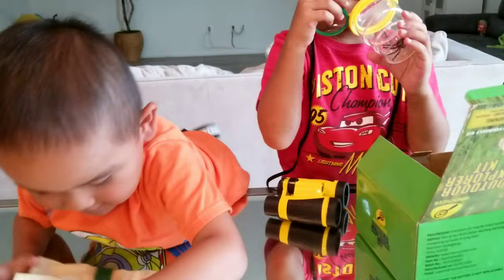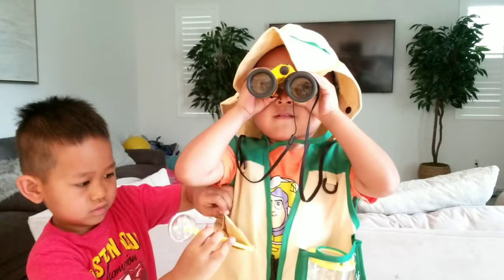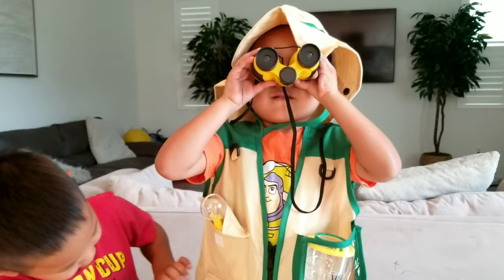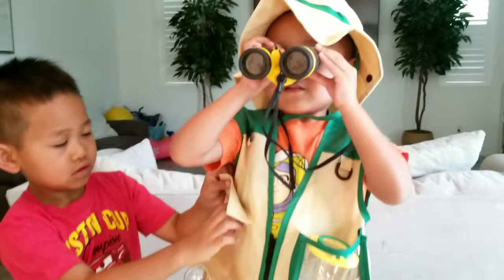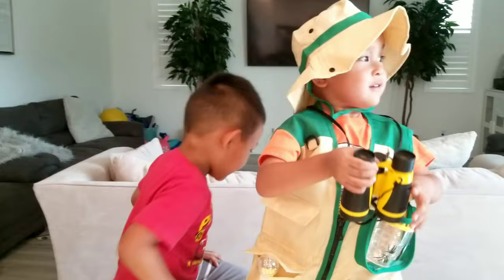Jason, go ahead and try the hat on. Whoa, look at that. I think that's for the binoculars. There you go — nice. I can see your eye. Ready to go outside and see if you can find some bugs? Yeah, I'm super excited. Me too.